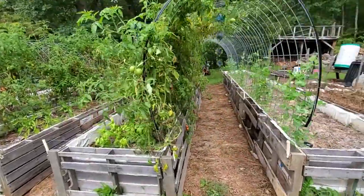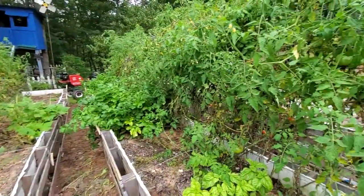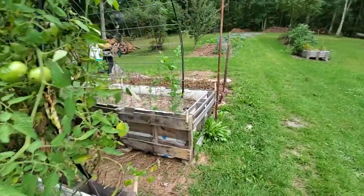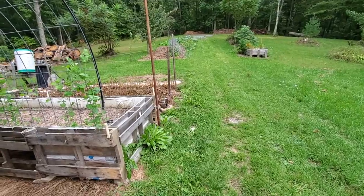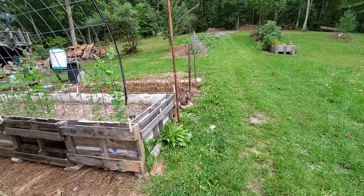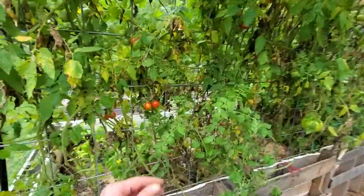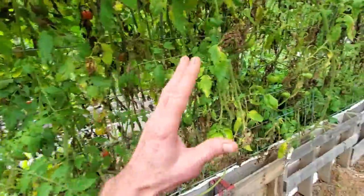Back to tomatoes. So this variety here — is everybody all right? The difference in these is possibly size, which are in my raised bed.